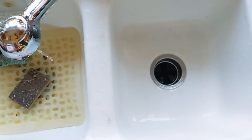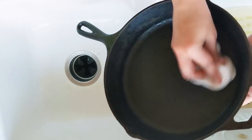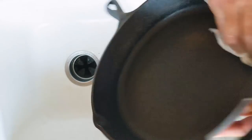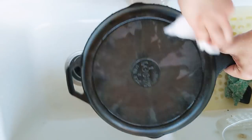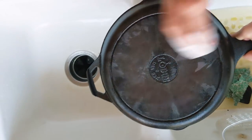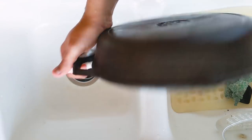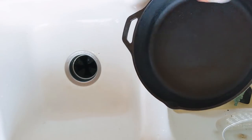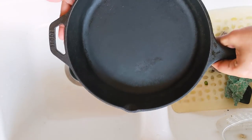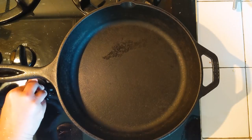I'm just going to quickly wipe the pan. The key thing about the cast iron pan is you don't want any moisture in it, because that's what causes rust. So make sure you wipe it dry. Now I'm going to heat the pan over medium heat.